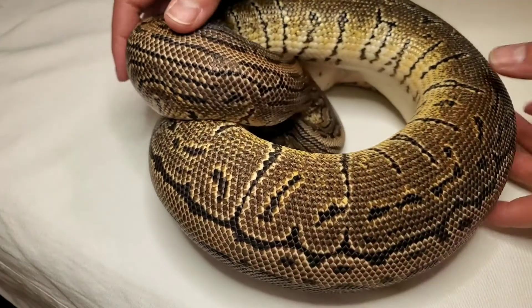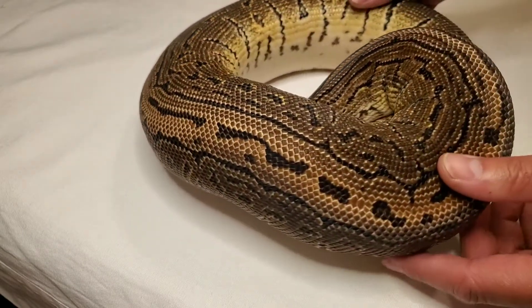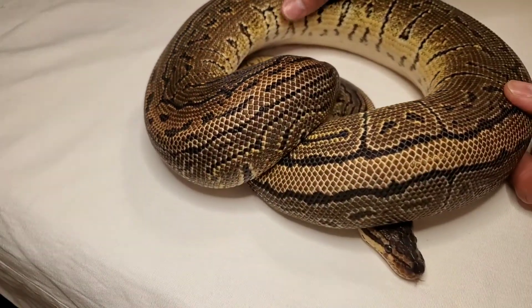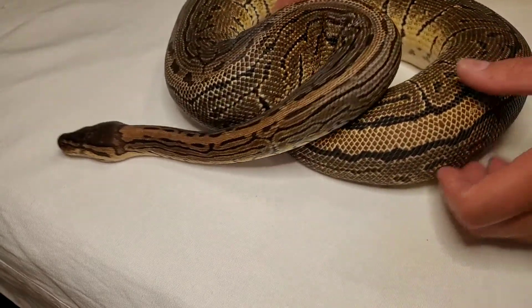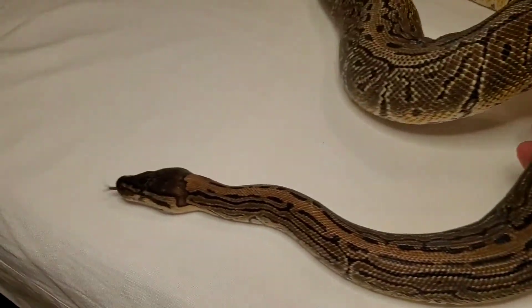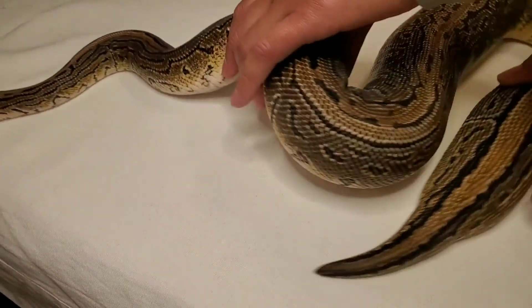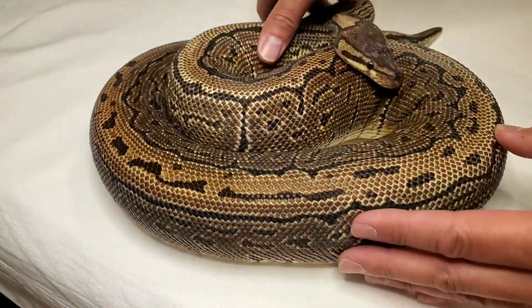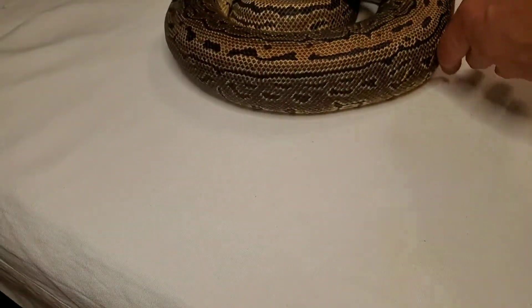Here is black pastel pinstripe. She's gorgeous — love the pattern on these. I put a banana pied to her this year, trying to make some black pastel banana pieds.